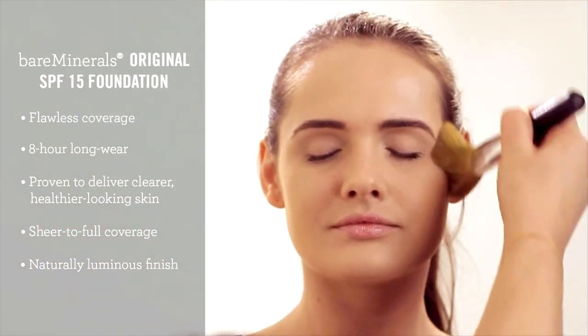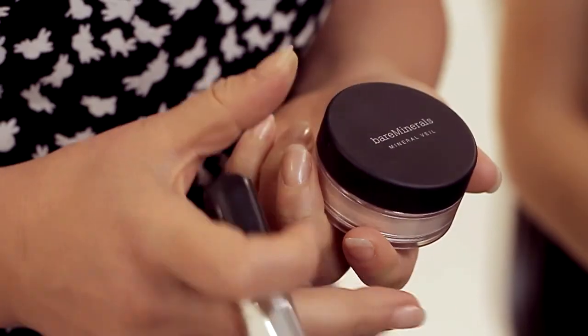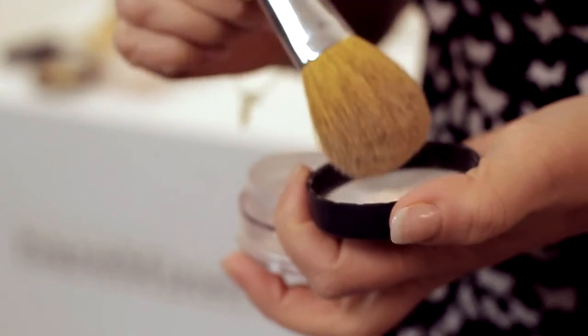Bare Minerals Original SPF 15 Foundation will give you a naturally luminous finish. Top this off with Bare Minerals Illuminating Mineral Veil to even out the appearance of pores and fine lines, and give your complexion a gorgeous glow.